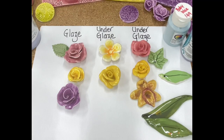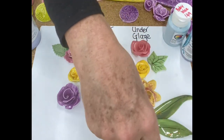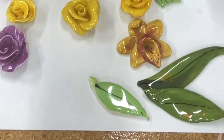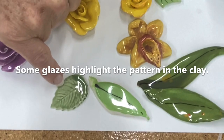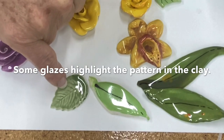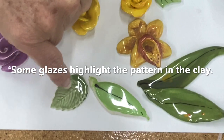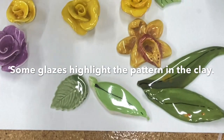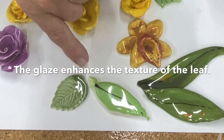Glaze is glass, and in the heat it actually moves. With the leaves, this is where it becomes really obvious. This is a glaze — the leaf was impressed with a pattern and the glaze has pulled into the pattern, going darker where the pattern has pulled in, which is really quite lovely.